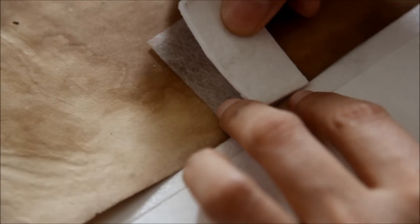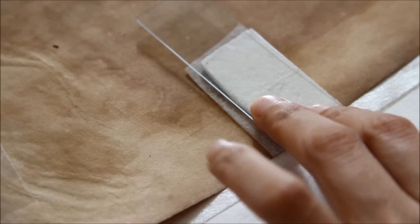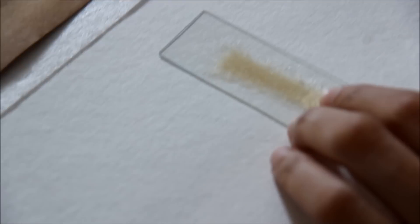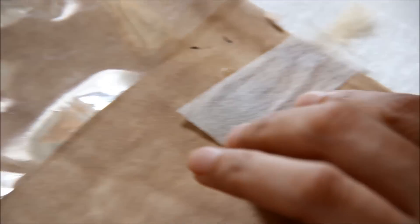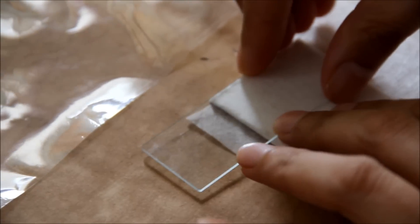Another thing we have to keep in mind while selecting even among the water-based adhesives is that it should be non-acidic — it should not impart any acidity, which was the case in previous restorations found in different prints and books. Moreover, it should not allow the growth and propagation of fungal or bacterial colonies. So we have to be careful in selecting the adhesive; it should not chemically, biologically, or physically damage the paper over time.